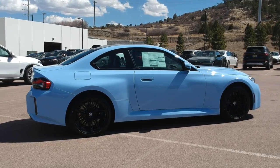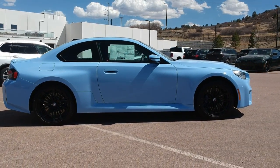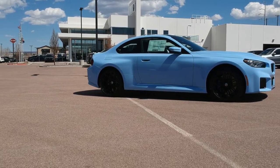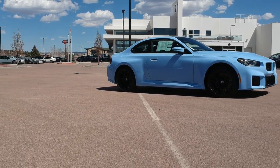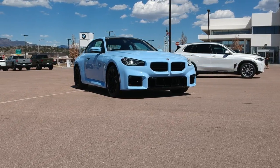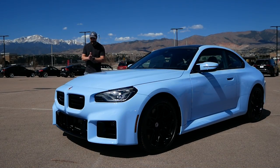Huge thanks to Greg and the entire team at Winslow BMW in Colorado Springs for letting me review this M2. If you're in the market for a new or used BMW in the Colorado area, make sure you check them out at winslowbmw.com or click the link down in the description.